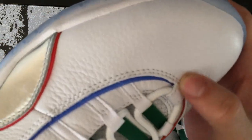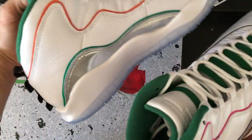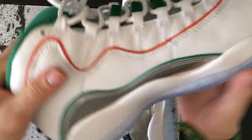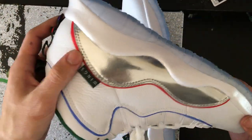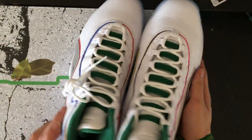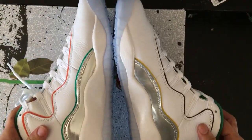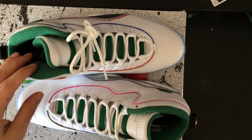All right, this is it guys — first hands-on. The weight's nice. They did a good job honestly with this. The Wings came out dope — I was a little iffy on the pictures, but it came out pretty dope. Good pickup so far, successful drop. I'll catch you guys later.